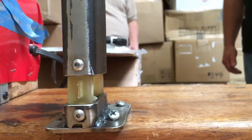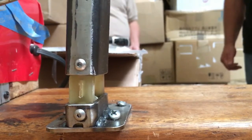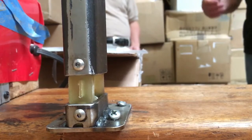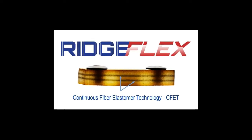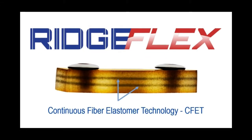The Ridgeflex Ankle Joint represents optimal balance between flexibility and rigidity. This optimal balance is due to the utilization of our new proprietary continuous fiber and elastomer technology, CFET, called Prepalon.